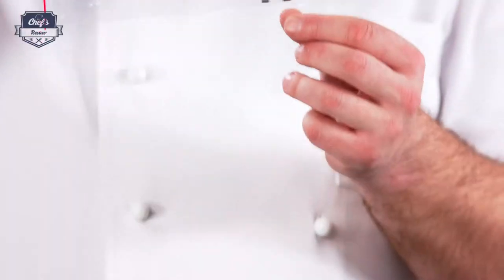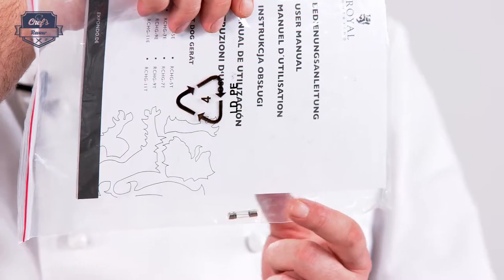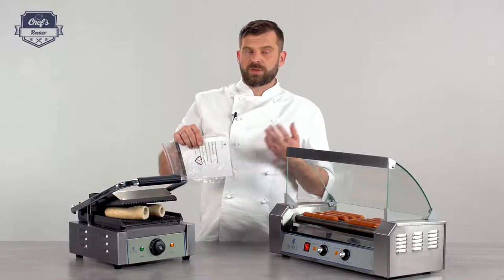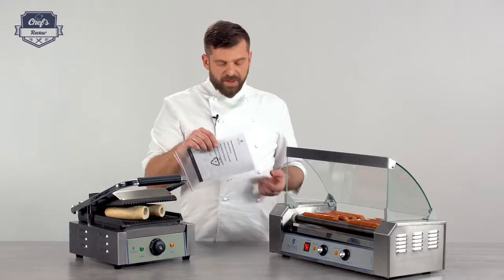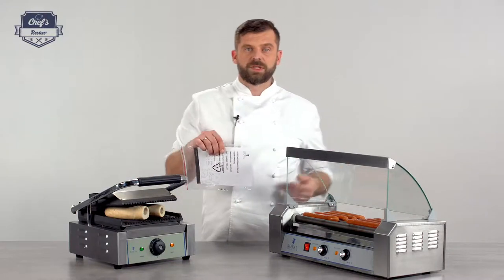And there's this instruction manual — I cannot stress enough to read it before you use it the first time. There's a lot of information on how to prepare the device for its first use, how to clean it, how to maintain it, and how to operate it. A very nice feature is that you also get two spare fuses for the device. These tend to pop every now and then, and while they're not hard to find in any hardware or electrical store, it's good to have two on hand to switch it up straight away.